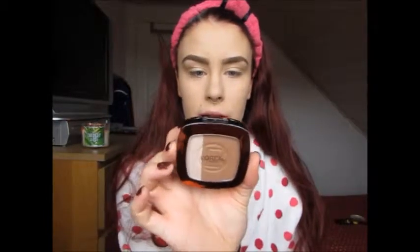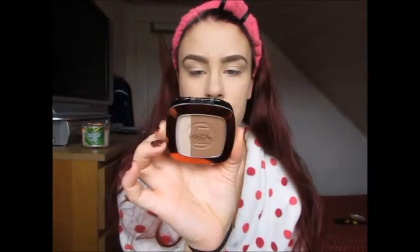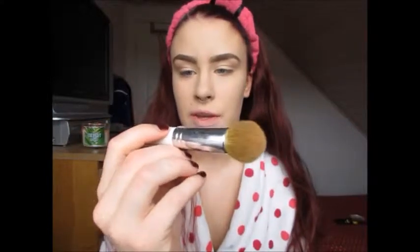Now I'm going to bronze and contour a little bit using the L'Oréal Glam Bronze Duo in the shade 102 Brunette Harmony, and I'm applying it with the Bare Minerals multitasking face brush. I'm also going to take the highlighter from the duo and use my finger to put that on the highest points of my cheekbones, and also a little bit on the brow bone to highlight that area and bring it forward.